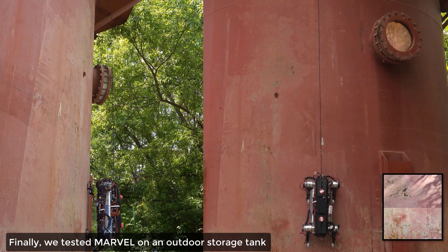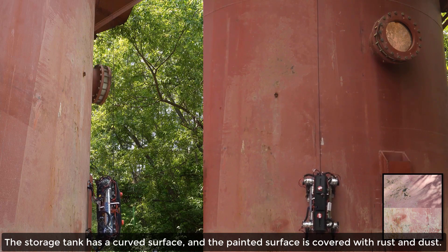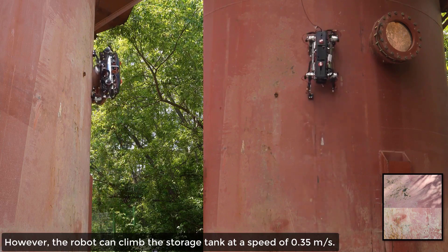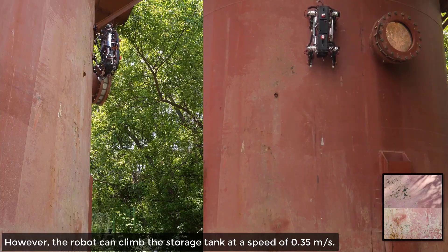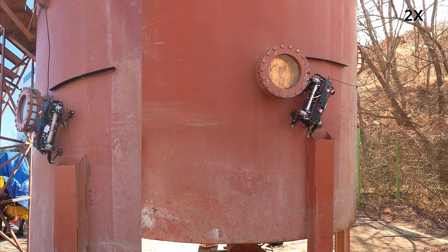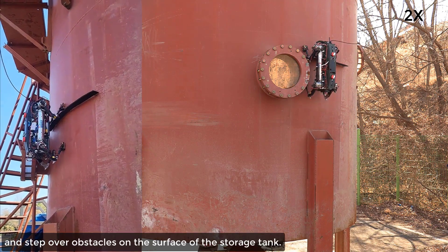Finally, we tested Marvel on an outdoor storage tank to demonstrate potential real-world applications. The storage tank has a curved surface, and the painted surface is covered with rust and dust. However, the robot can climb the storage tank at a speed of 0.35 meters per second. It can also avoid obstacles and step over obstacles on the surface of the storage tank.